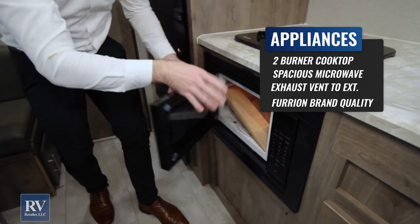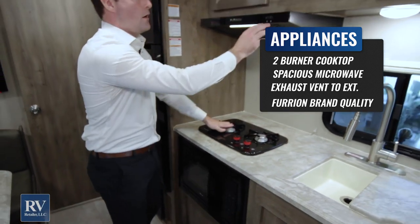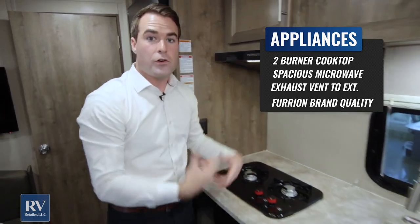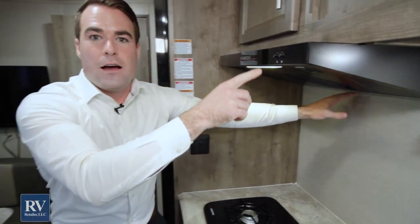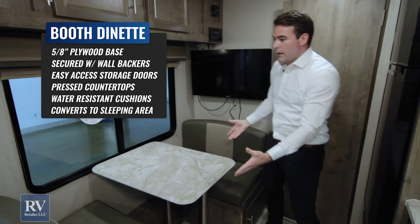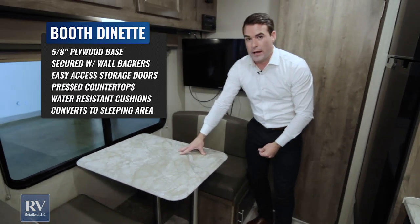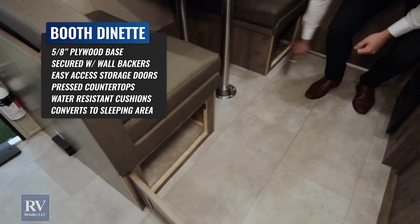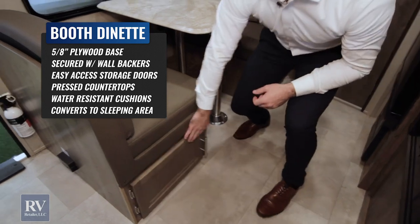Moving on, you have a microwave down here — a good-sized microwave. There's a two-burner cooktop, a light, and a fan that actually vents outside. When you're cooking in here, it vents all your smells out — a lot of times other units put something here without a fan or don't vent it outside, but this brand actually vents it to the exterior. This unit is also great for couples or someone with a small kid — the dinette turns into a bed, and there's storage down there as well. They don't waste any space.